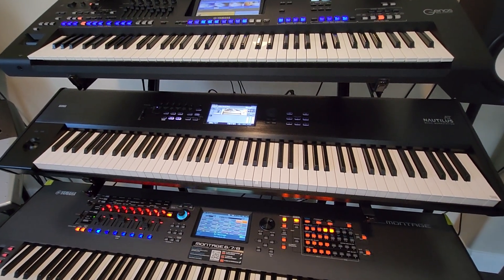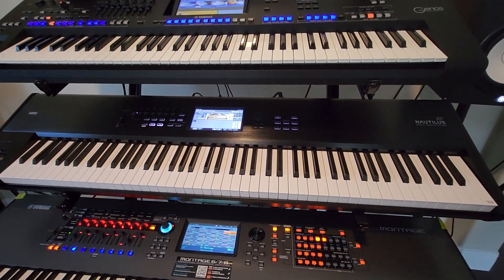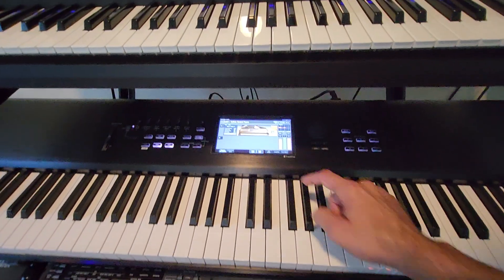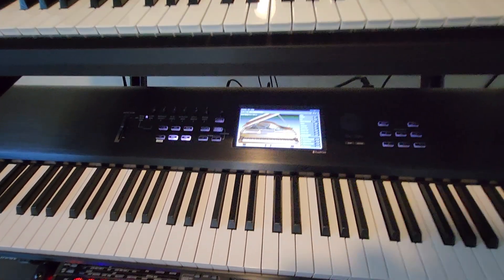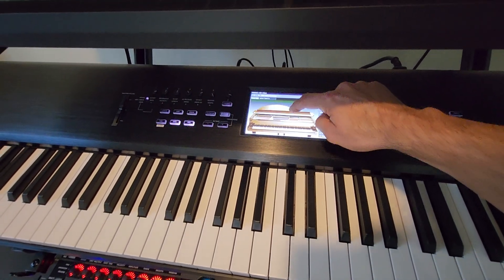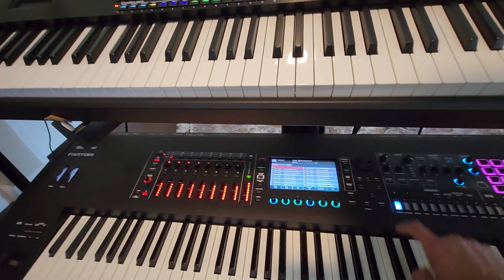Does it mean that since we have nine sound engines, this machine has better sound quality? It's debatable, but I really like the piano voices on the Korg Nautilus, especially because you can design your own piano — you can adjust the lid to your desired position.